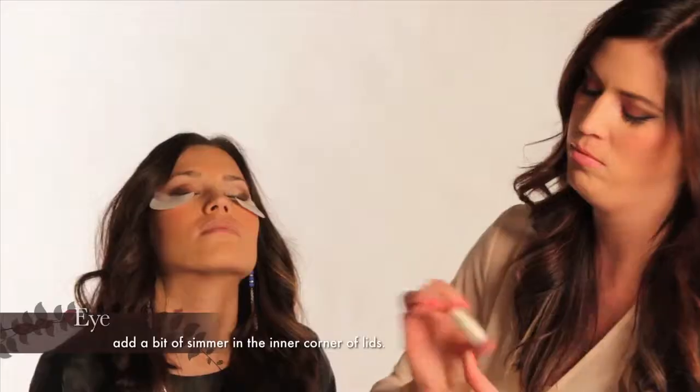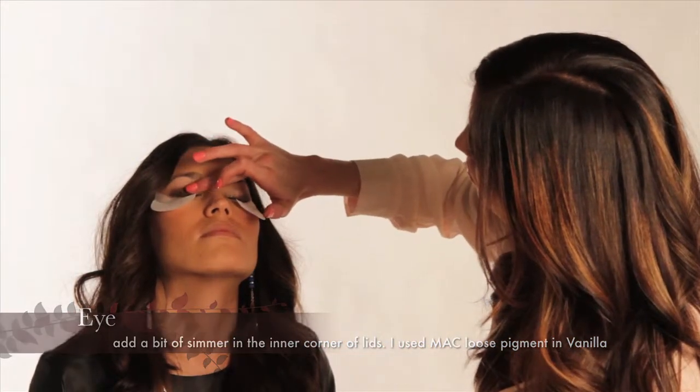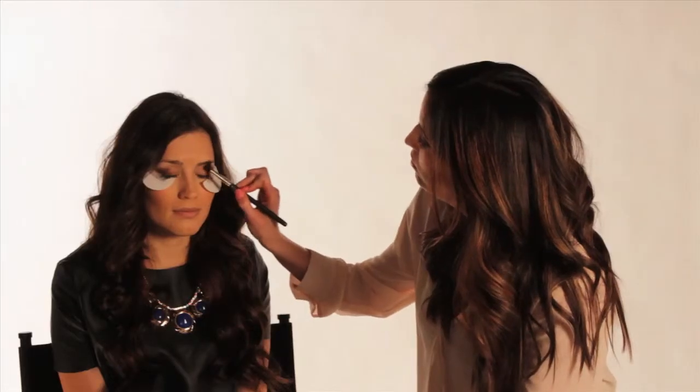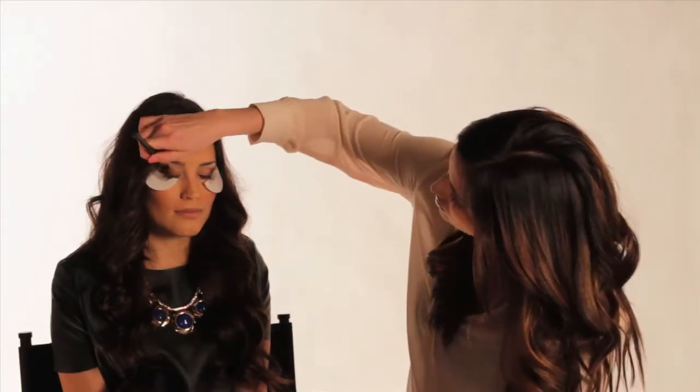Then you want to go in on the inner lid and add a little pop of shimmer. I put a little bit of an off-white called Vanilla from MAC — it's a loose pigment. It just creates a contrast when you add a lighter shimmer shadow, especially if you're just doing a cat eye or a smoky eye. It's perfect.